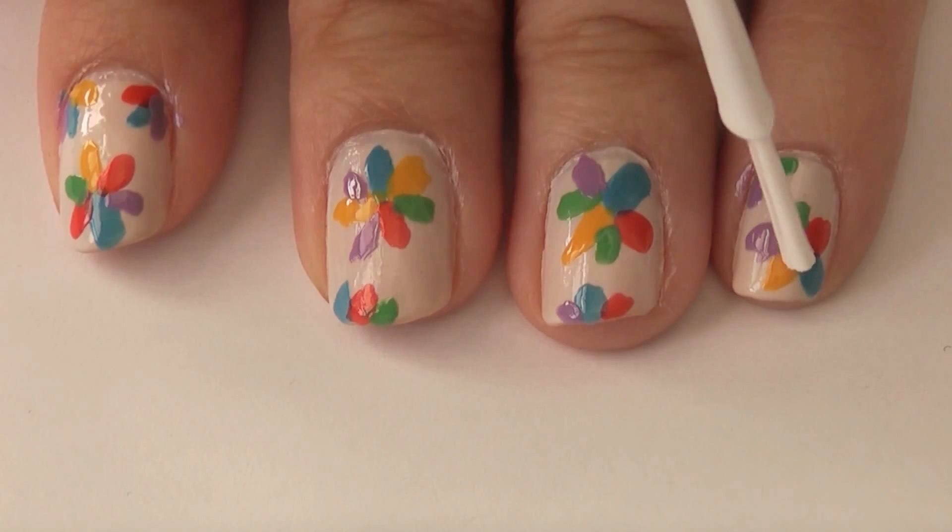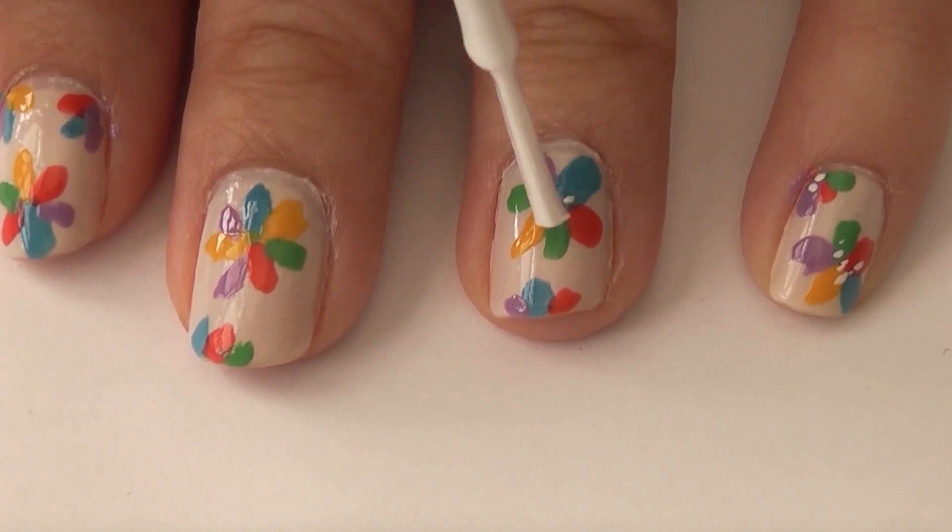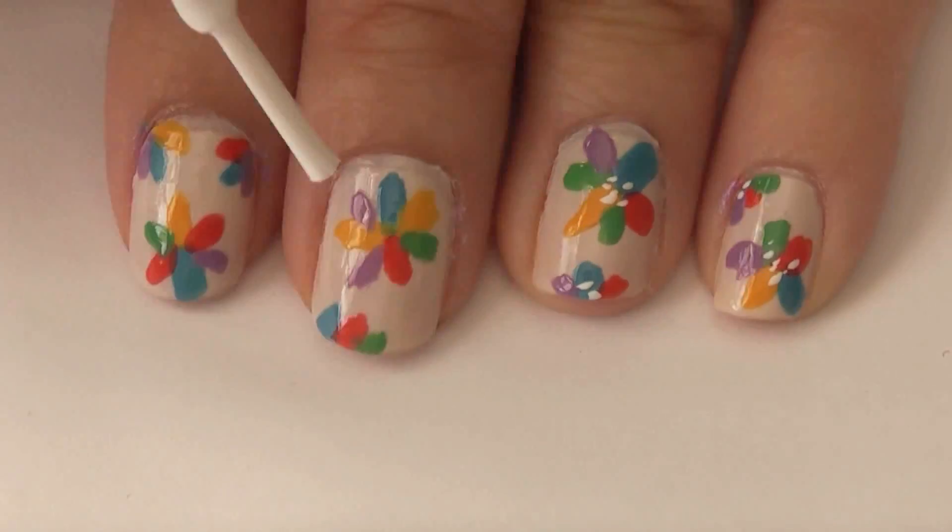And last, just take a white — or you can also use a black — and very, very gently touch the brush to the center of the flowers.